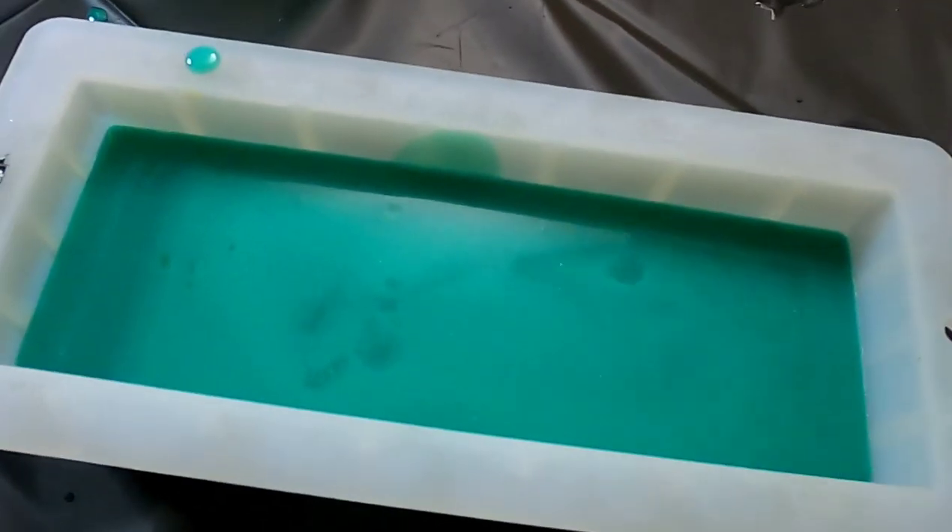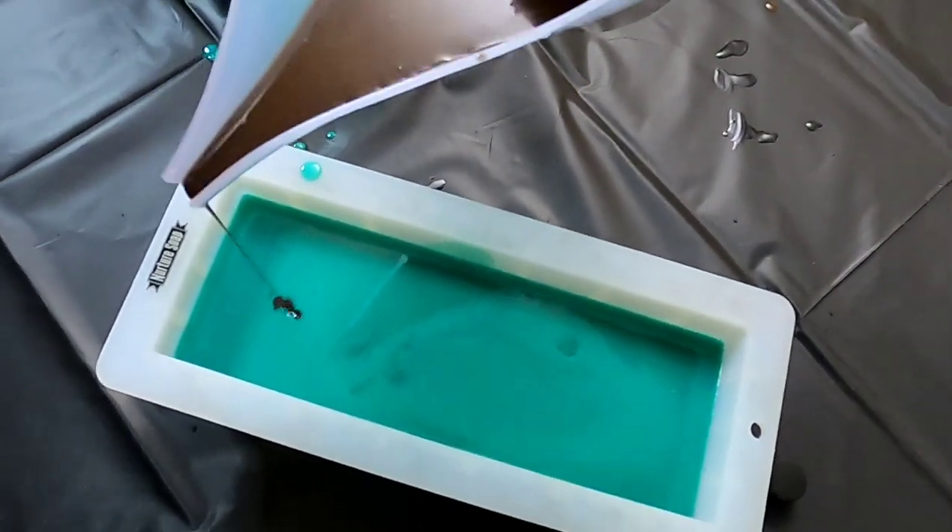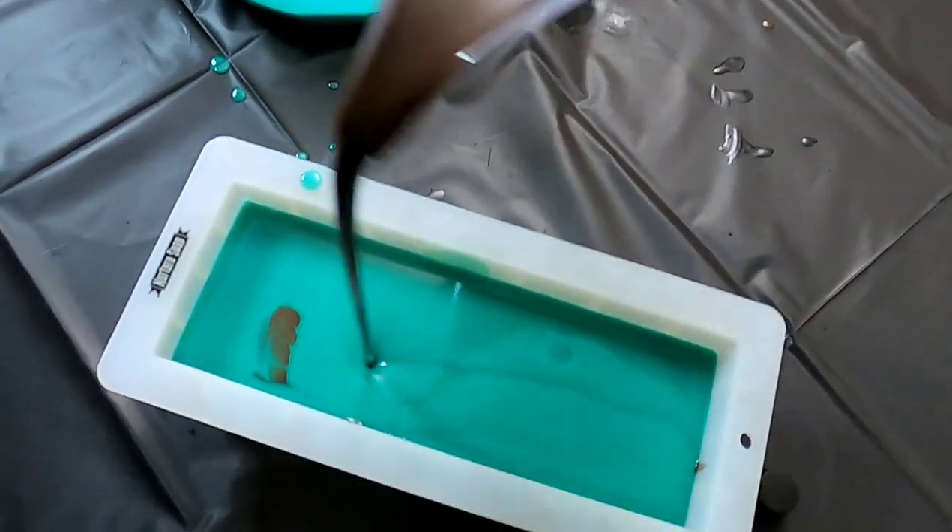To finish filling this mold all the way to the top, I'm going to be going back and forth with this brown color from a really high height, which is doing what is called a drop swirl.